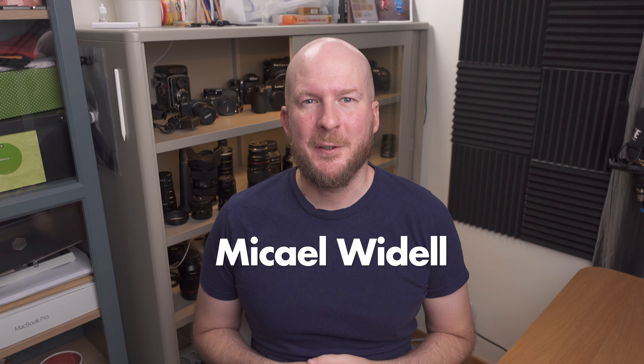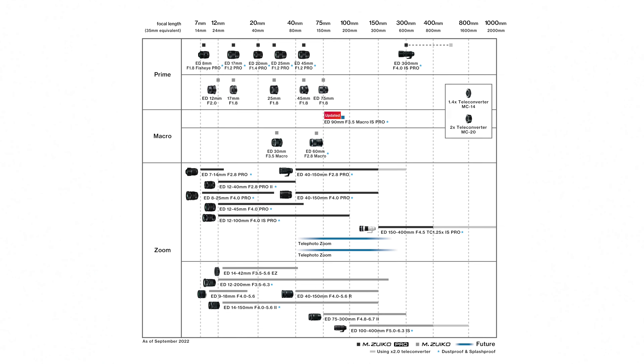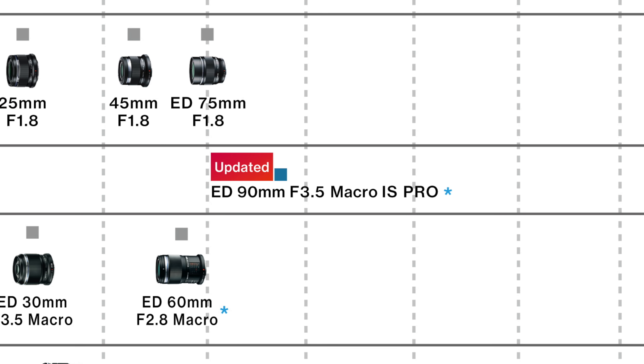I am Michael Weidel and I'm a macro photographer. Today I want to talk about a very interesting upcoming new macro lens. Olympus, or OM Systems as they are called nowadays, are working on a new macro lens which will be a 90 millimeter f3.5 two times magnification, image stabilized, and weather sealed lens. This is very exciting and kind of unexpected — no one has ever before made an image stabilized autofocus two times magnification macro lens, so this is kind of revolutionary.